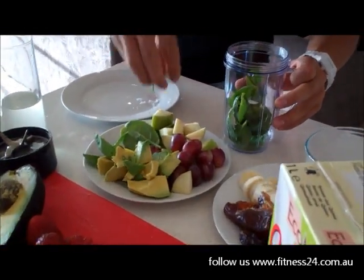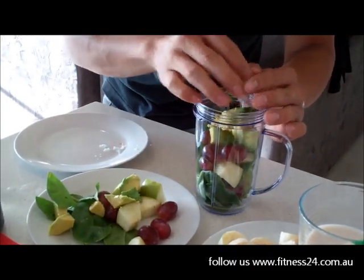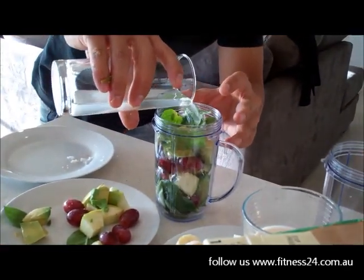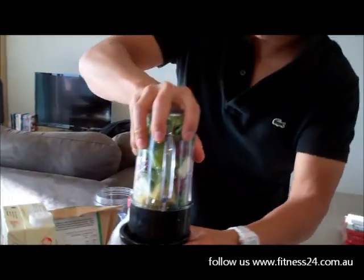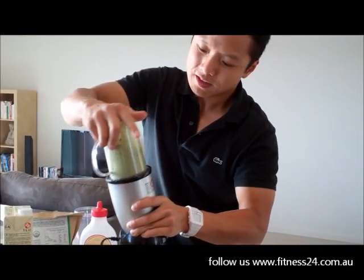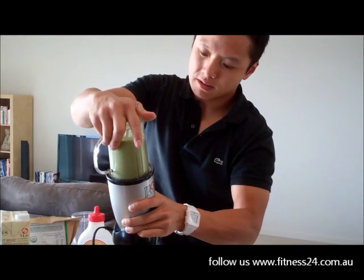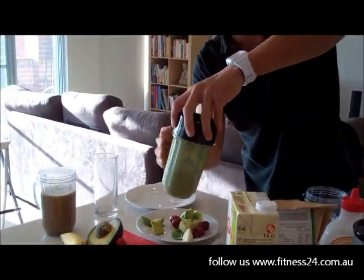For the second smoothie, I've got spinach, a bit of apple, red grapes, and avocado as well - good fats and natural sugars. Then again, a cup of coconut juice. Blend it up. Okay, stick it here in the morning, get a bit of green juice. That's number two done.